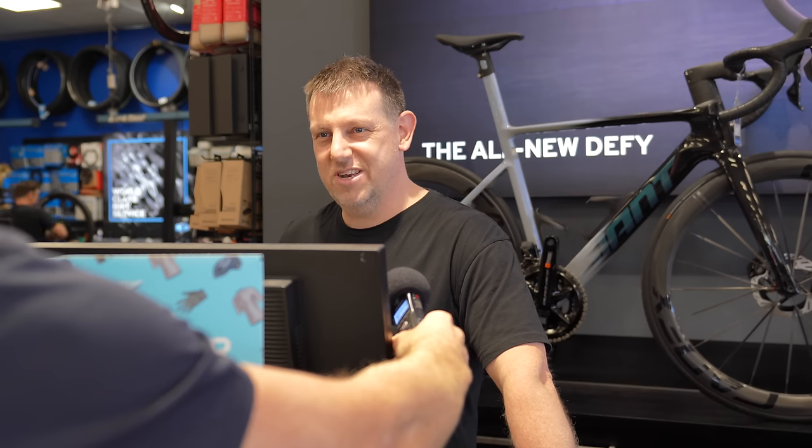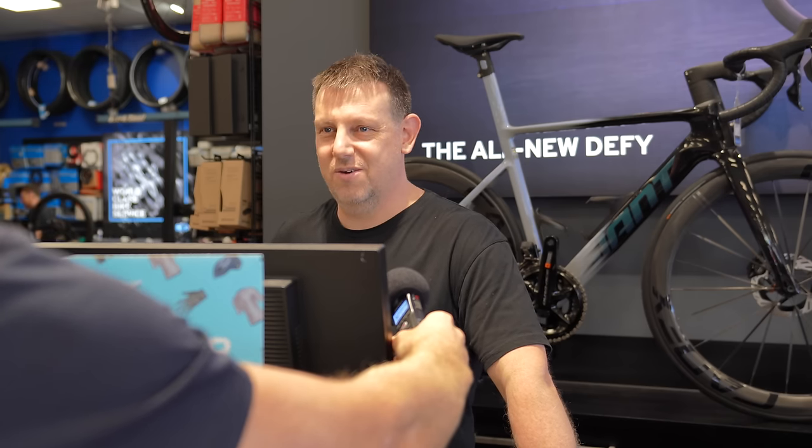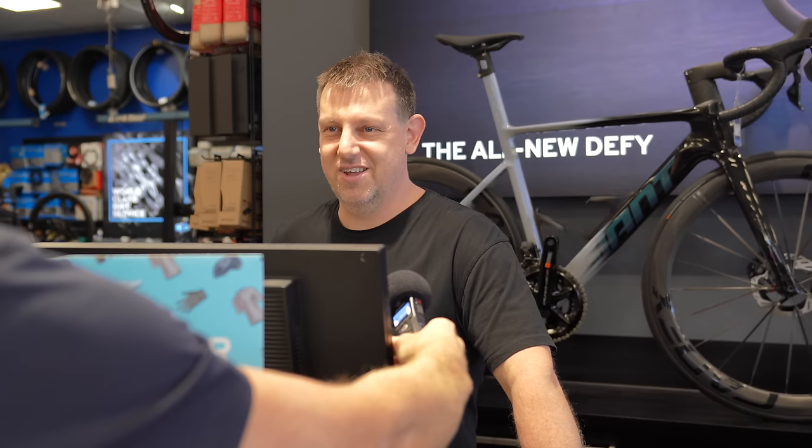Do you want a warranty frame to do that instead, something that's been damaged, rather than having to pay for something brand new? Yeah, we're not a wasteful company. They're all hand built, there's a lot of people involved to build a frame and get it here. But it's your money, you can do what you want with it - but that's not normal.